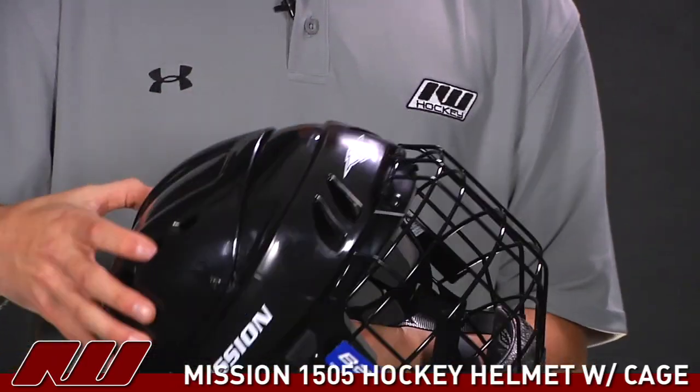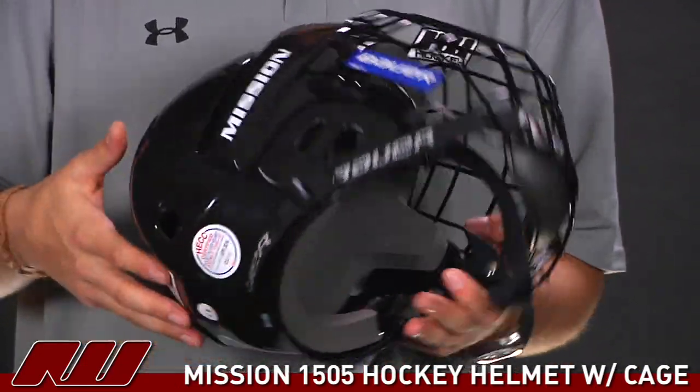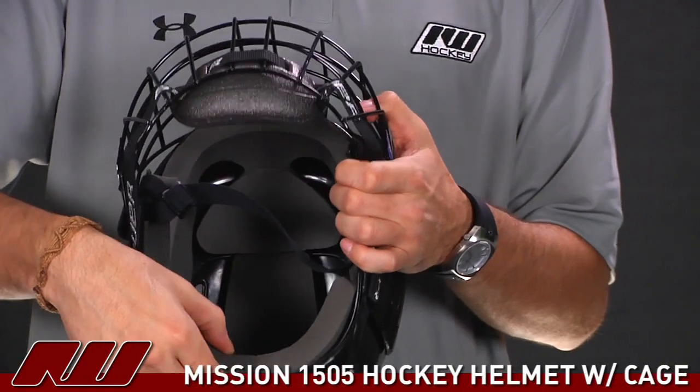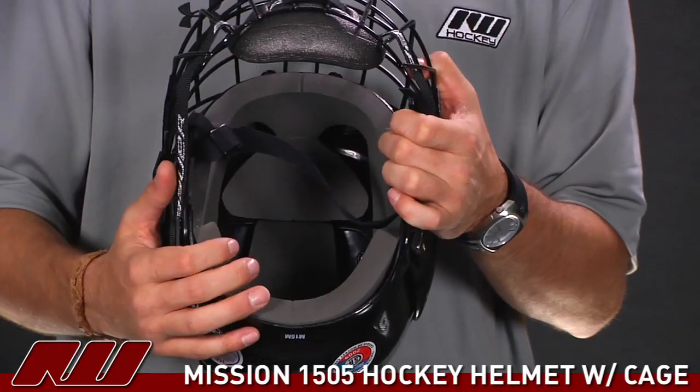As far as the other protection goes, they have built-in ear covers so you're going to get some good protection there, as well as some thick VN foams. So it's a traditional helmet design that also offers good protection.